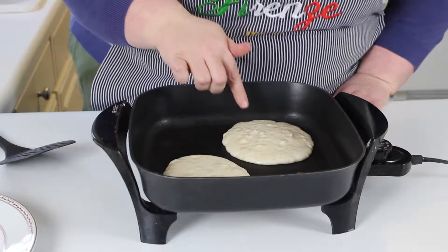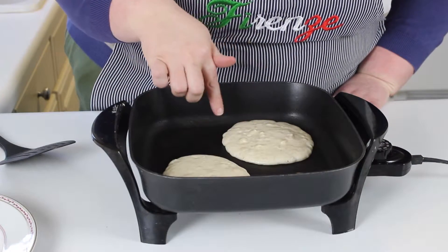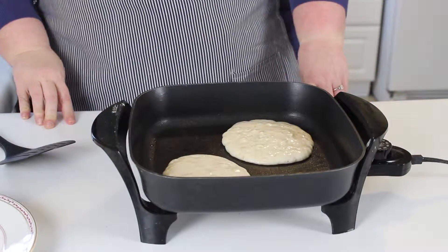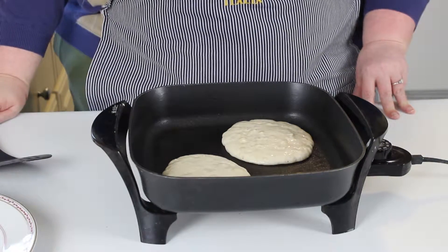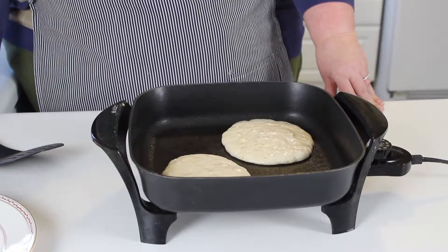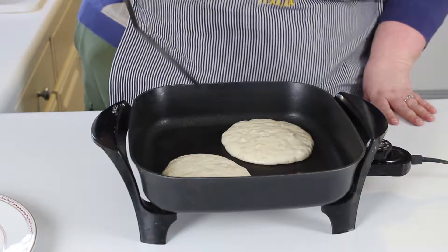Once you start to see little bubbles on the top, that means you're almost ready to turn them. The bubbles are going to pop and that lets you know that the bottom of your pancake is set. You can flip it over, but you want to make sure your mom or dad help you with this part because your skillet is going to be really hot. You can do the mixing part and mashing up the banana, but you want your mom or dad to help you with the flipping.